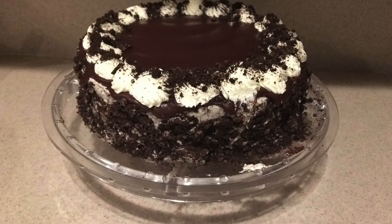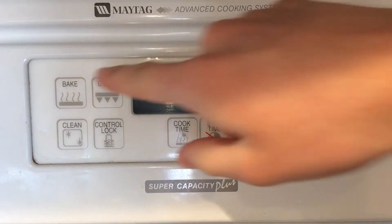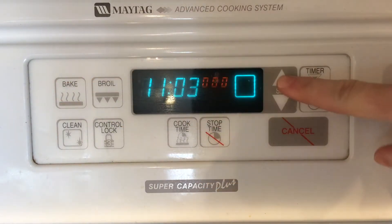Hi guys, welcome back to my channel. Today I'm going to show you how to make an Oreo cake. My dad loves Oreos and I made this cake for his birthday and he loved it, and I'm sure you will too. So let's get started. First, preheat the oven to 350 degrees.